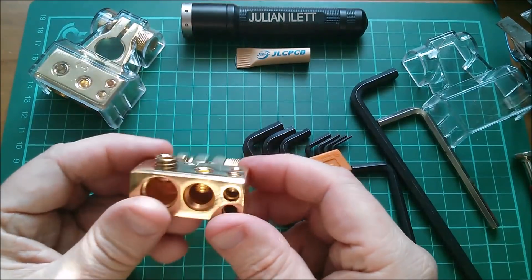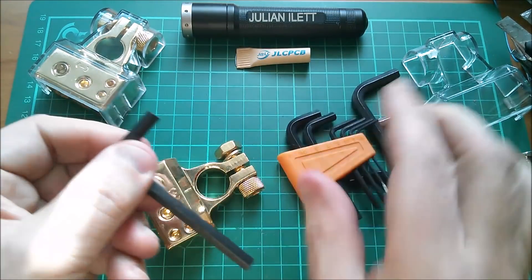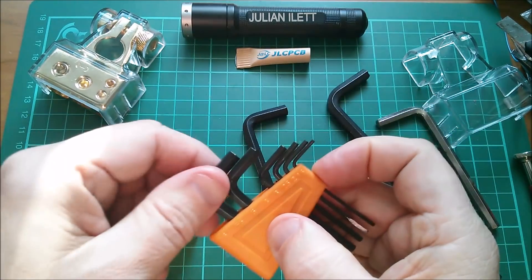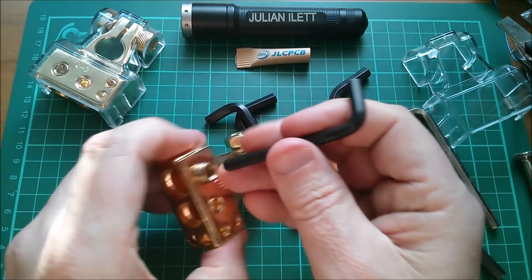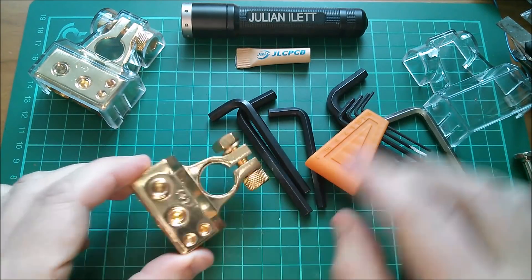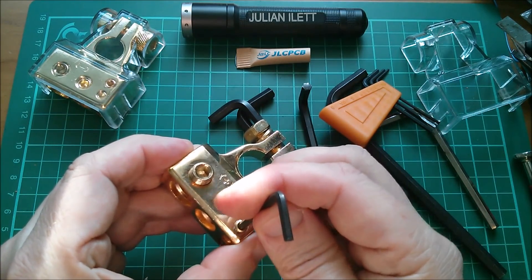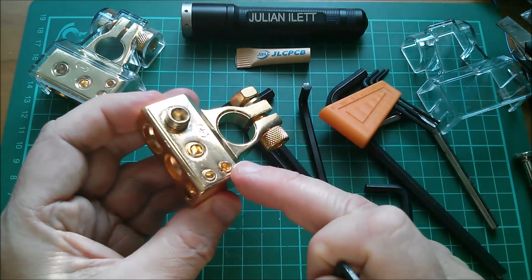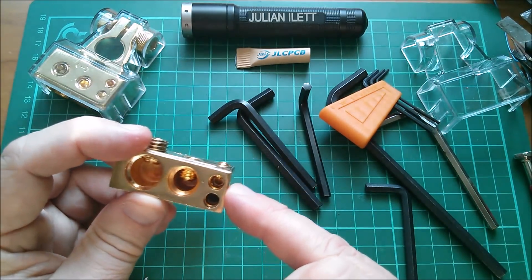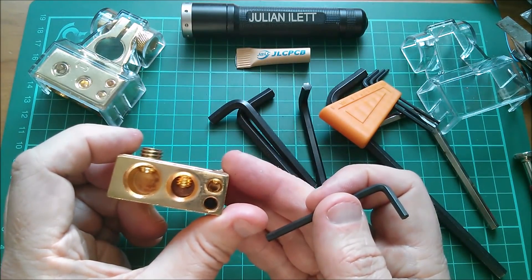Let's get all these grub screws out — and every single one is a different size, which is really interesting. That appears to be 5.5mm, this one's 5mm. That's smaller — let me try a 3mm. Yes, that appears to be a 3mm — and I think that one is also a 3mm. Interestingly, one clamped the bottom hole which is set way back and is much deeper, while the other grub screw clamps the wire in the top hole much nearer the front. A really strange arrangement.